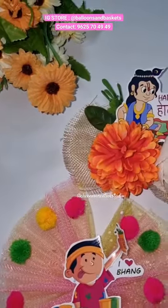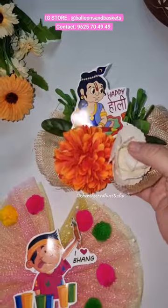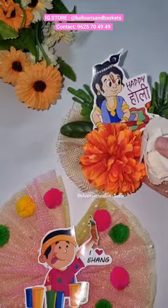Hi everyone, welcome to my channel China's Creative Studio. Recently I have uploaded a short video on my channel about DIY flower bunches. As we all know, this festival is going to be a cool festival, so I have made these themes related to flower bunches.